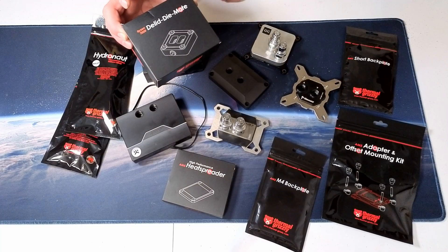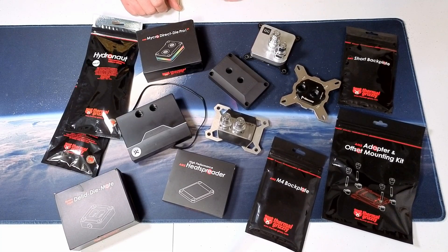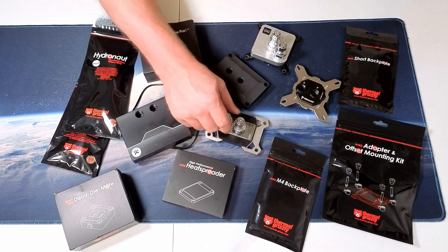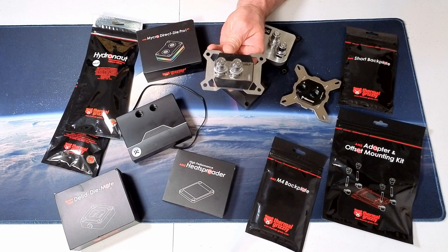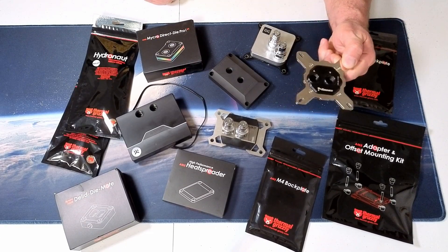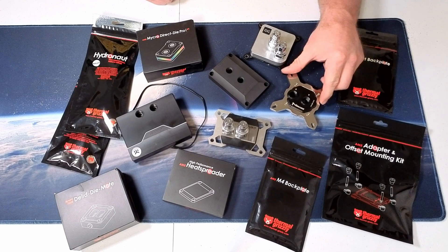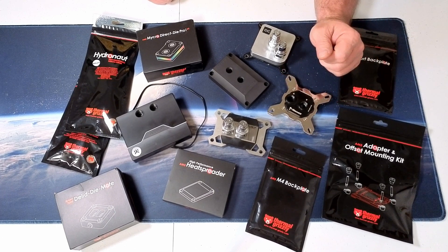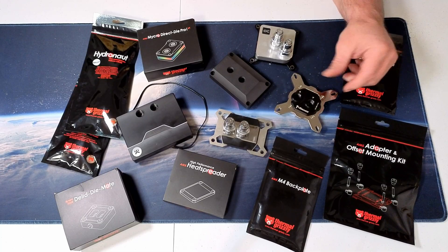We are going to void the warranty and delid this AM5, and try our hand at the AMD version of Thermal Grizzly's Micro Direct Die Pro. This was an amazing block for the LGA 1700 — I'm interested to see how well it does with the AM5 platform. There's also a Heat Killer 4 Pro, which didn't do as well in the initial Intel testing, but I'm hopeful it shines with the AM5. And if I can get it mounted, there's the old Coolance block that's supposed to work with AMD as well as Intel — it actually did relatively well with Intel, so we'll see how it holds up.